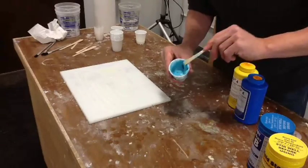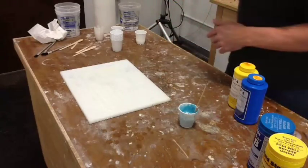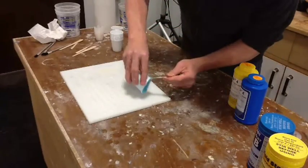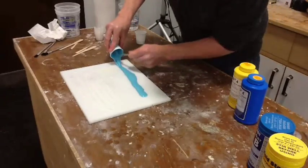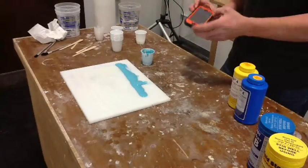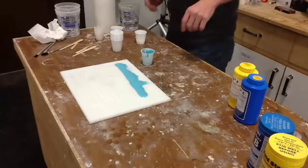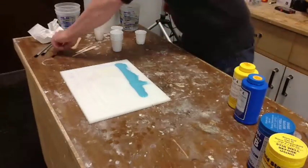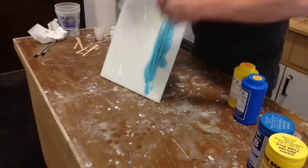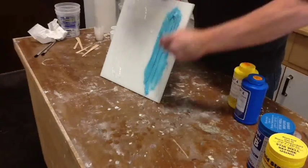That, ladies and gentlemen, would be a telephone. And this, ladies and gentlemen, is what we're going to do with it. [Phone interruption] Leave me alone! Can you not see that I am busy? Look at that — that nice pourable silicone is now a really nice brushable silicone. Do you imagine that?